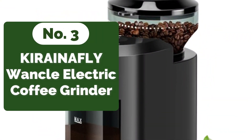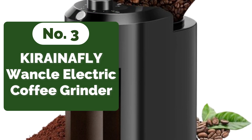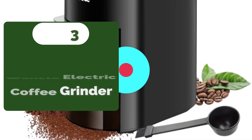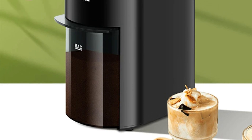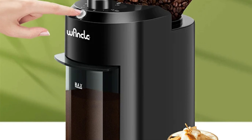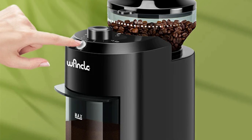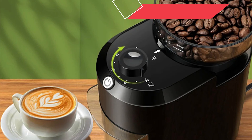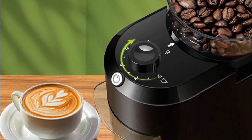At number 3 on our list is the Kirina FLY Wankle Electric Burr Coffee Grinder. One of its standout features is the premium metallic flat burr design. Unlike blade grinders that can produce inconsistent results, the burr mechanism ensures uniform grinding, preserving the full flavor of the coffee beans. With complete control over grind size, you can customize it according to your preference and brewing method. With 28 grind fineness settings, the Wankle Grinder offers unparalleled versatility.